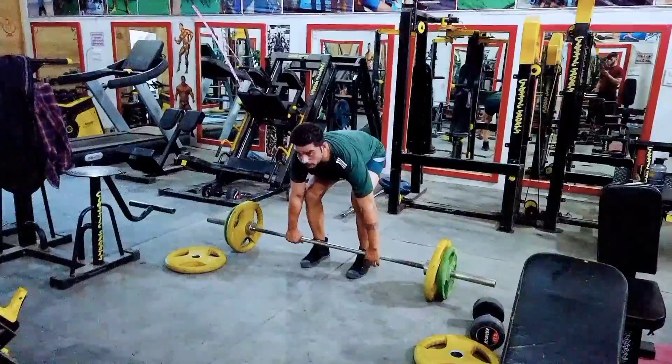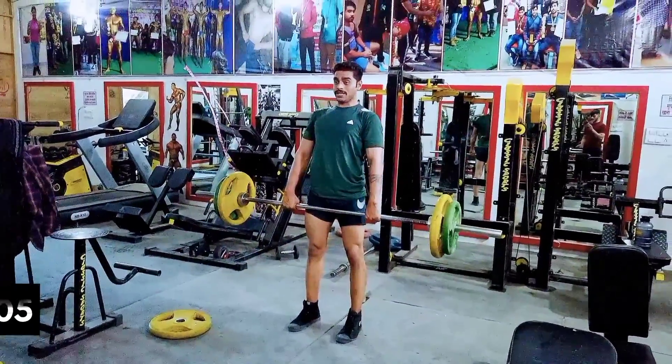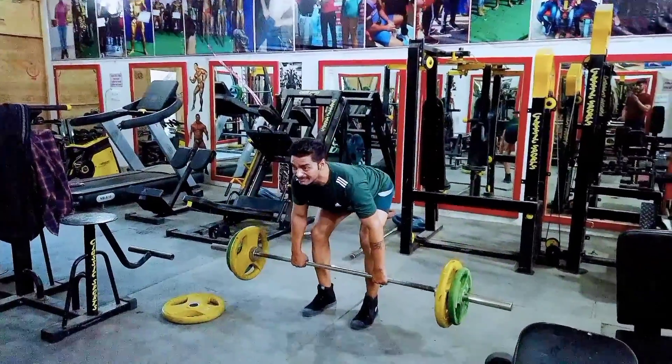So guys, our next and last exercise for legs will train our hamstrings — Romanian deadlift, which we will do for 3 to 4 sets. Thank you guys, great job!